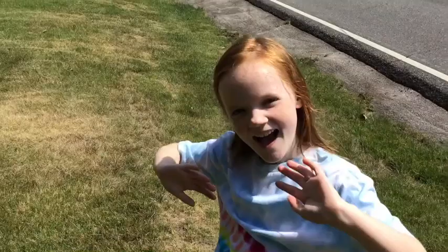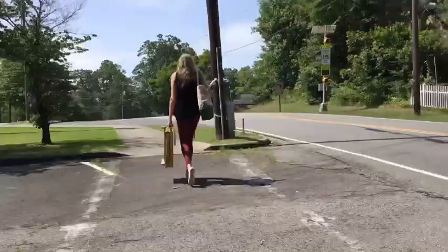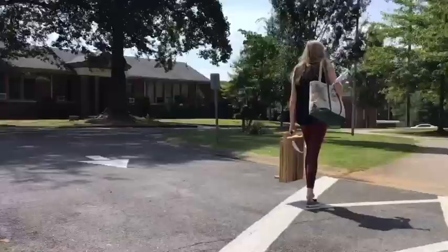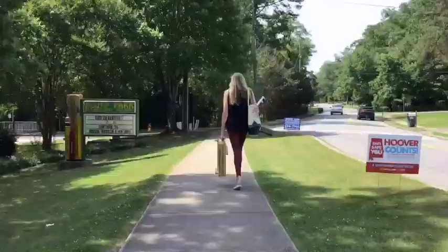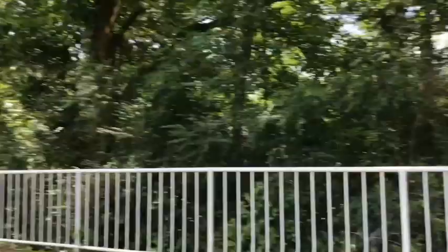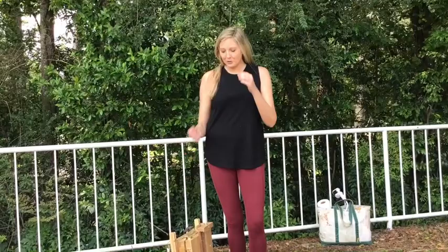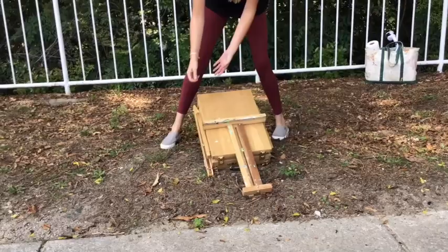Hey, I'm Miss Jane and I'm here with my assistant Lily, and we are about to go paint Bluff Park Elementary School. Alright, so we're here at the school. I'm going to build my easel and we'll get started.